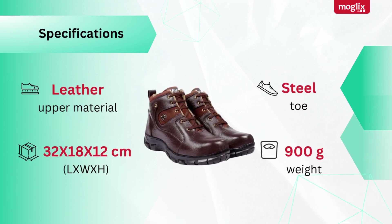Specifications: Leather upper material, dimensions 32x18x12cm, steel toe, weight 900g.